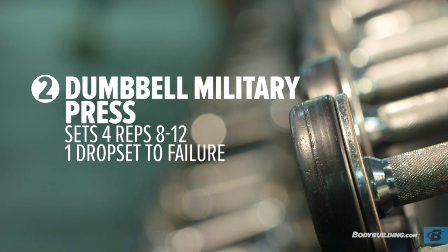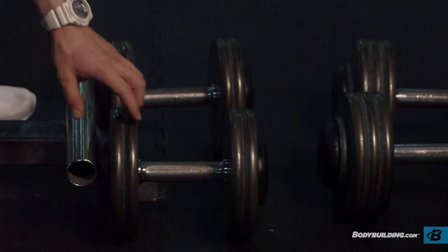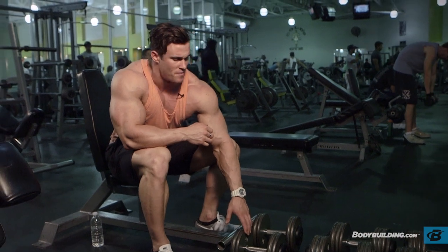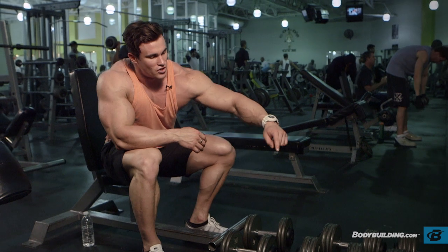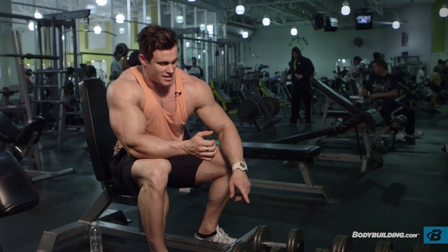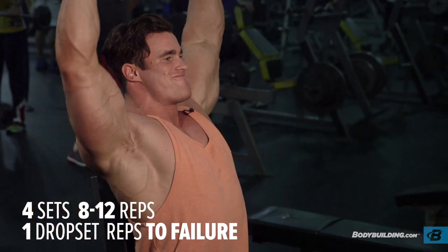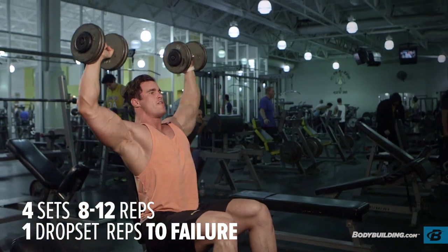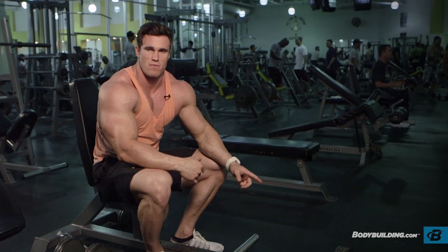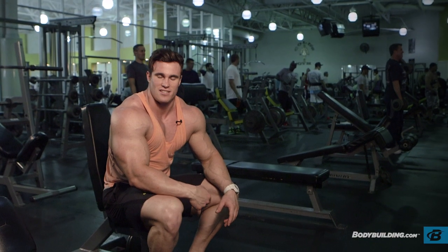Alright, so we're doing exercise two: seated dumbbell press. I'm going to do two sets and a drop set. I'll start with the lighter ones, do about 10-12 reps, then hit the next weight up, and finish on the heavy weights. As soon as I finish that heavy set, I'll rest about 10-20 seconds, then go back to the first dumbbells and rep to fail. I'll rest about a minute, hit the 70s, rest another minute, do the 80s, then wait about 20 seconds and burn them out.